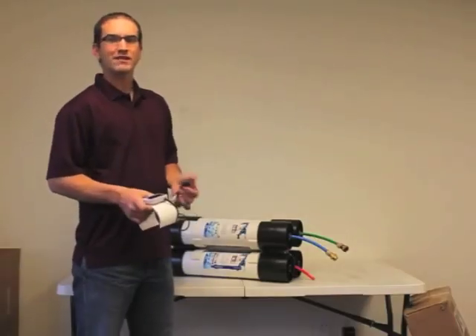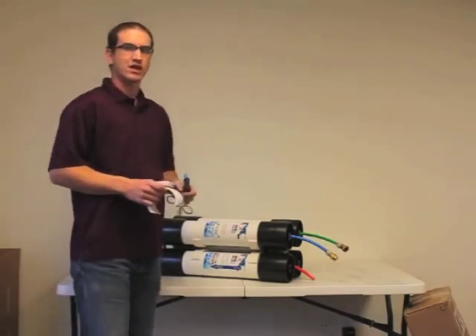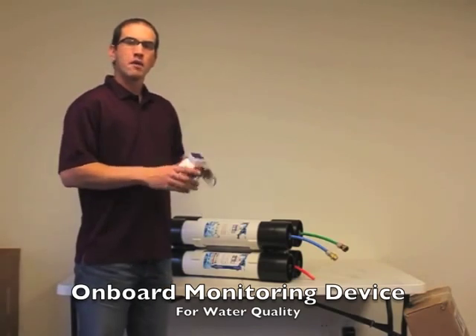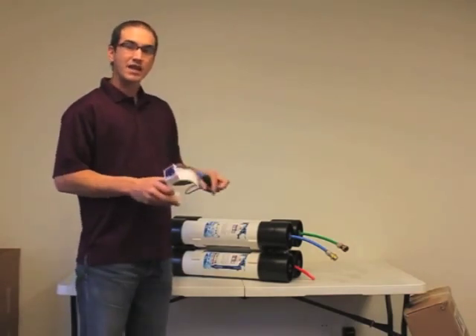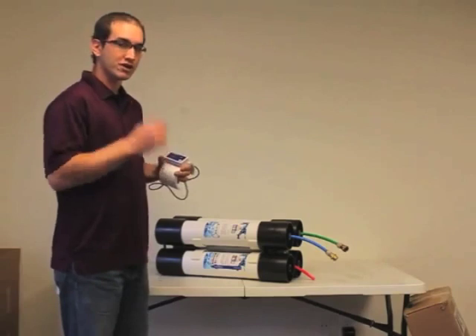Hi everybody, I want to take a moment to introduce you to a new accessory for the EZ-Pure water purification system. Basically what we have here is an onboard monitoring device for the water quality coming out of the EZ-Pure system. This can be added to any EZ-Pure that you've already owned and purchased or you're going to purchase in the future.